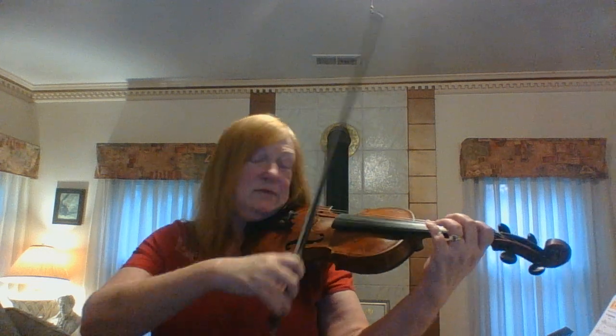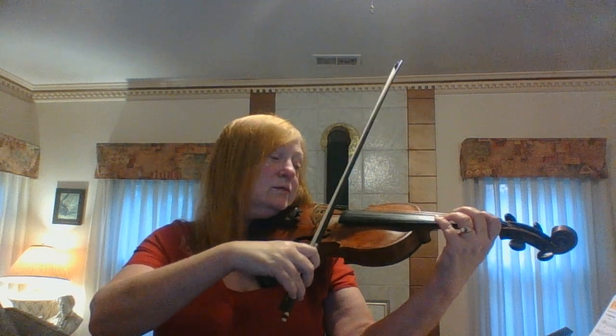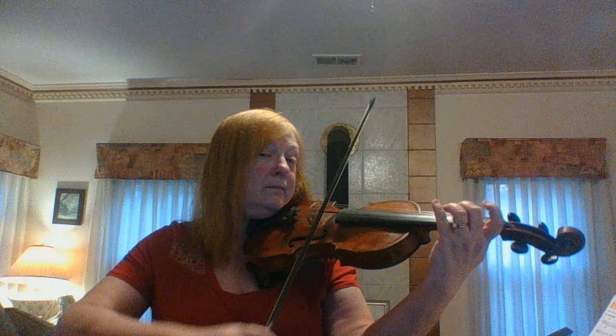And then measure six is almost like measure two. Fourth finger. Then practice.